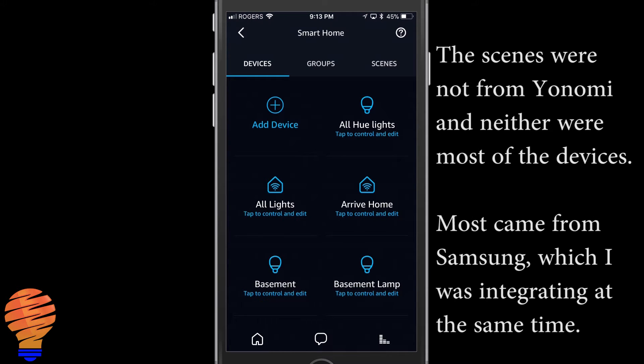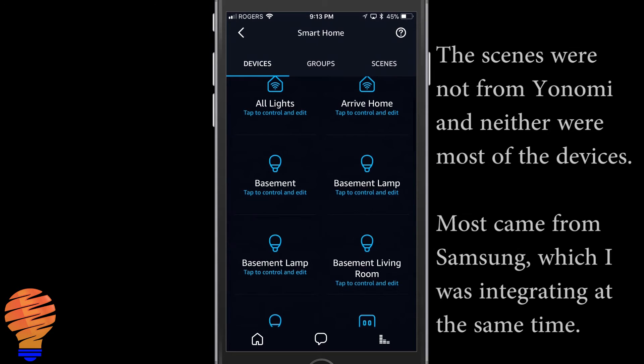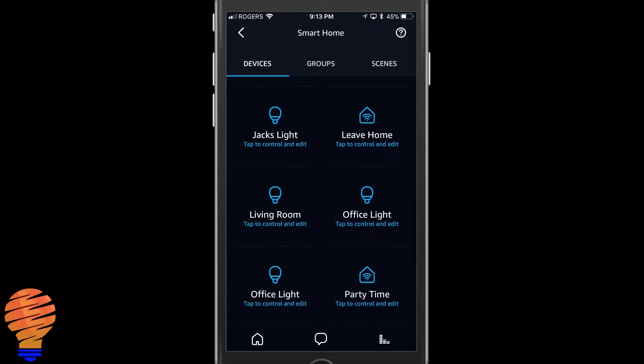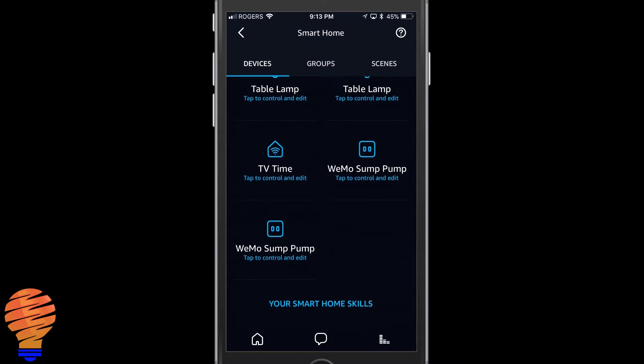Pretty much all your routines have been imported into the devices section, and that's really all you need to know. Your devices have come in and your routines from Yanomi are now in the devices section.